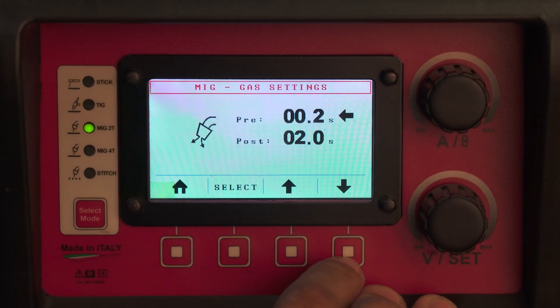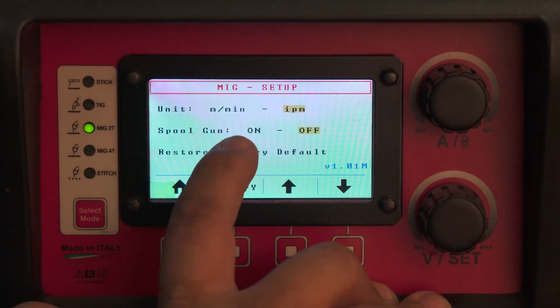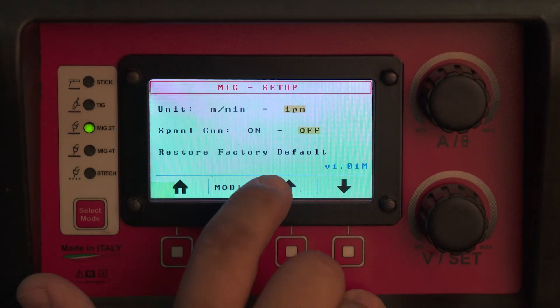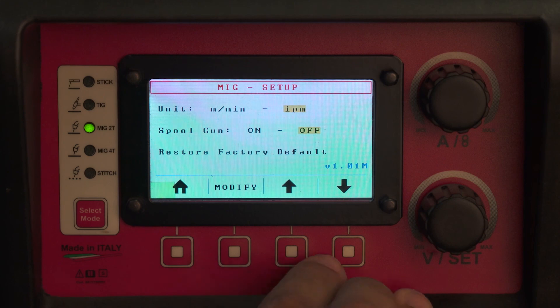After that, you have a pre-flow and a post-flow setting for gas. You can also switch your machine from metric to standard here. Additional options include a spool gun option and a factory reset option.